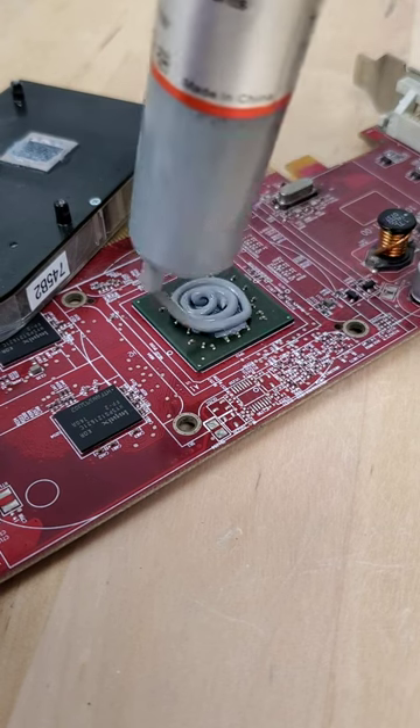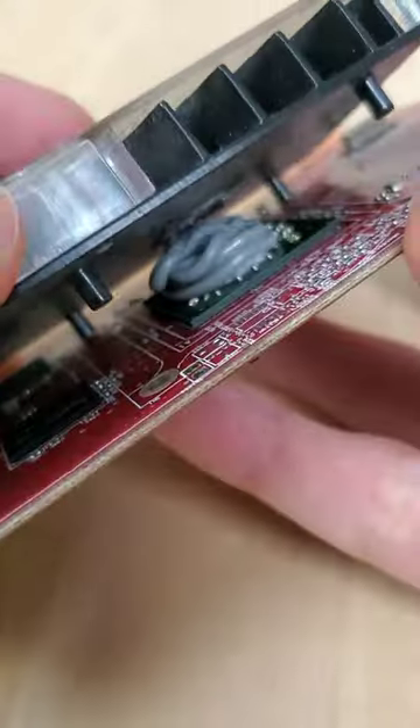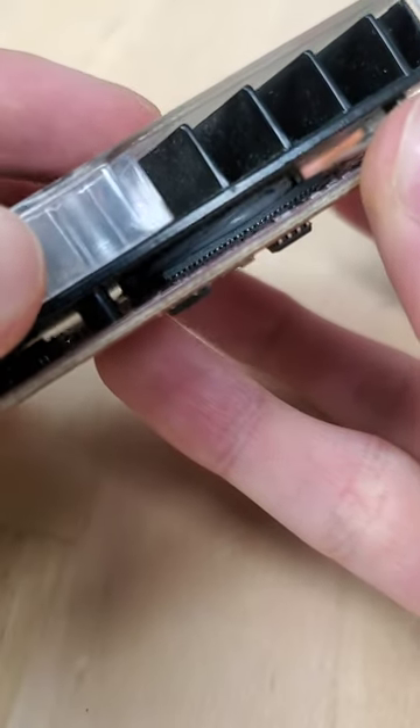If it survived 15 years with that little amount of thermal paste, just imagine how many years it can survive with this much thermal paste. You'll be seeing this GPU in the year 3000.